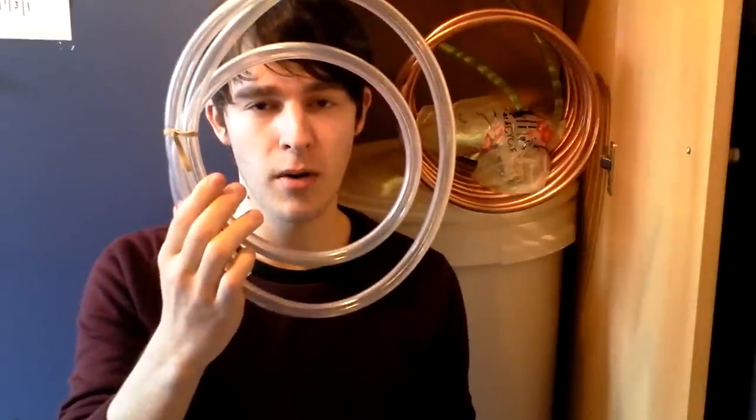Hello homebrewers, happy Homebrew Wednesday. A few weeks back I had a little bit of a dilemma: airlock or blow-off tube.